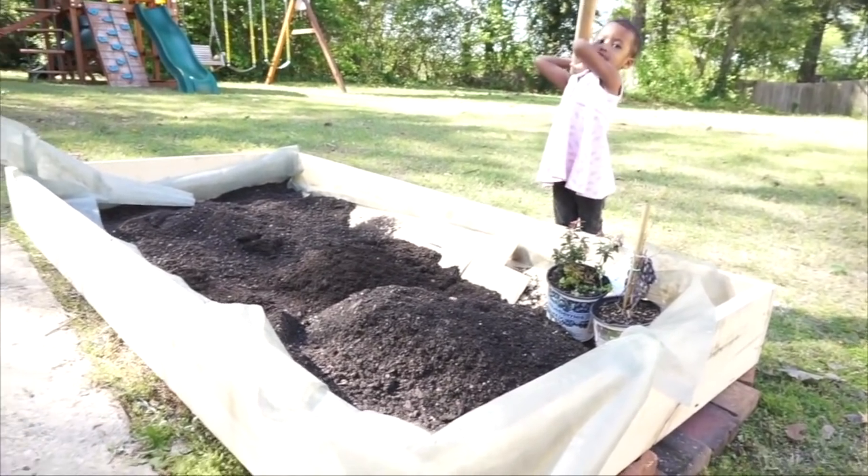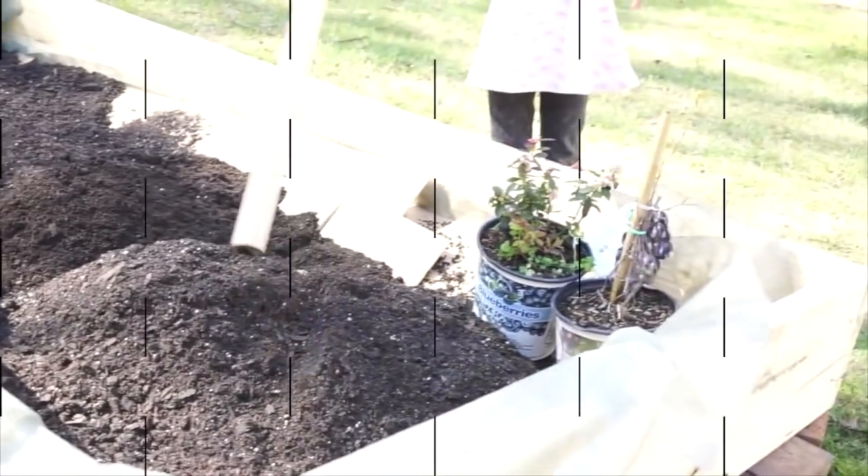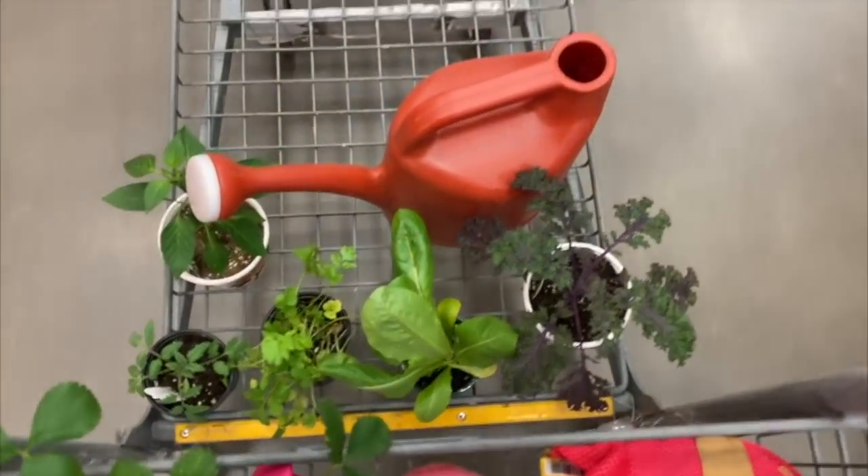We're not finished yet — we need a lot more soil and compost, but this is the idea. DC just bought the other stuff, and I went and found more things to plant: kale, cilantro, strawberry, and romaine. I just got back from the store. I'm so tired and sweaty right now. John is about to come back over and help us fill the rest of the garden — I'm so excited about all my new fruits and veggies.